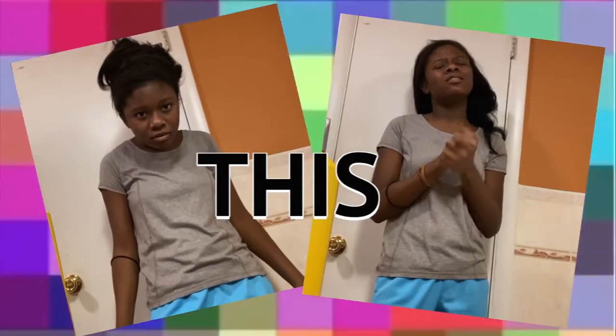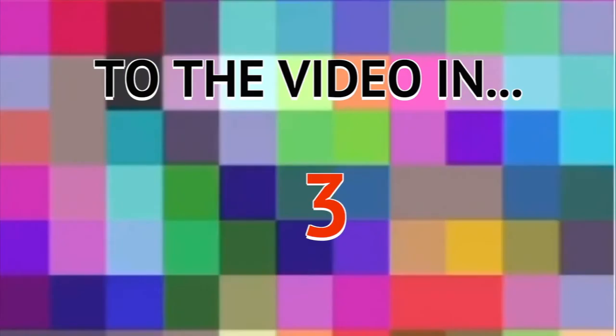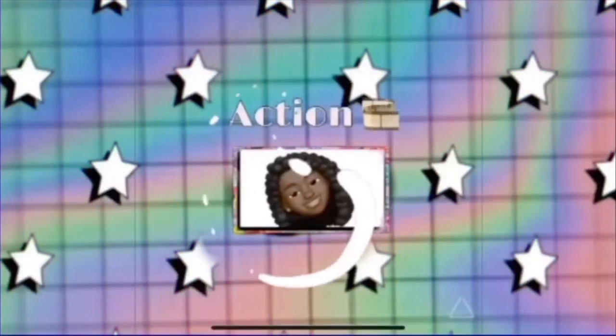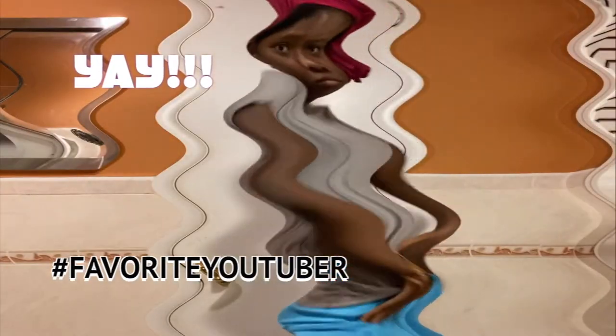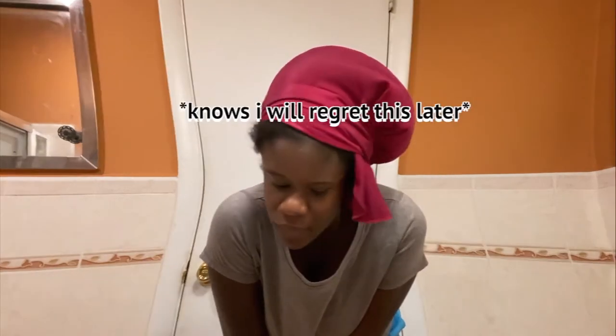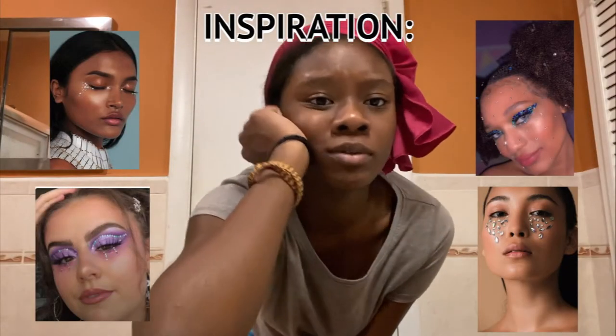If you want to see how to turn this into this, just keep watching. Welcome to my channel! Today — tonight, I don't know when you're watching this — we're doing a slick ponytail and a photo shoot. Hopefully this photo shoot comes out nice.